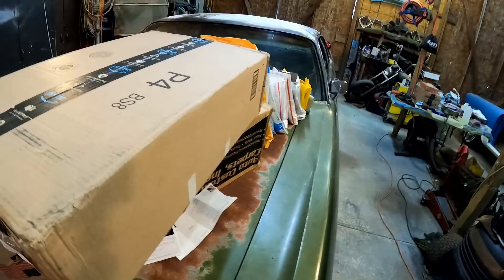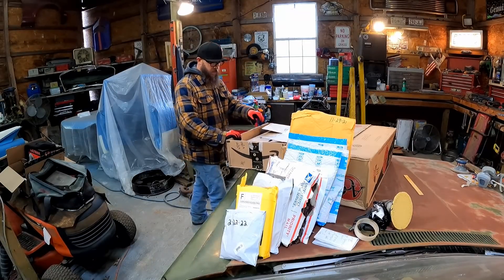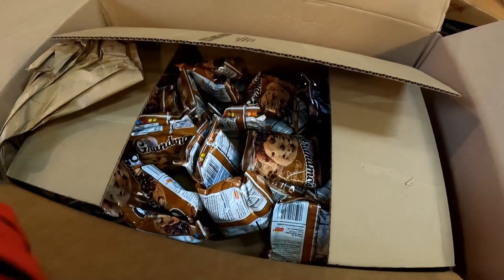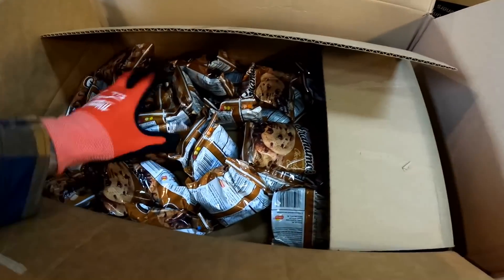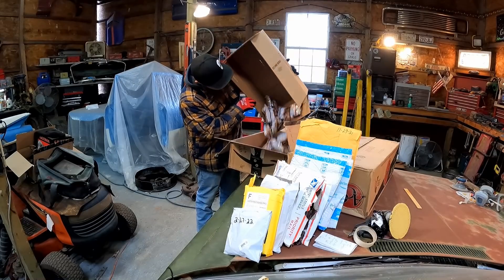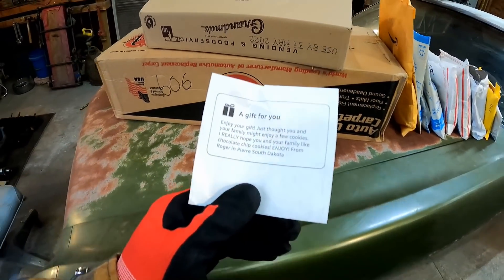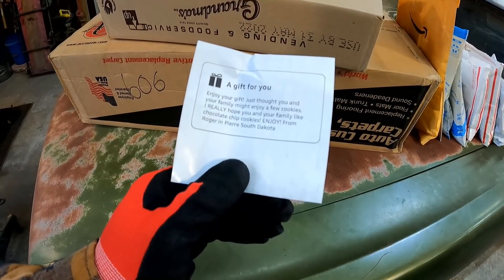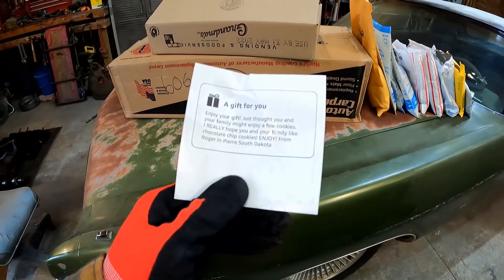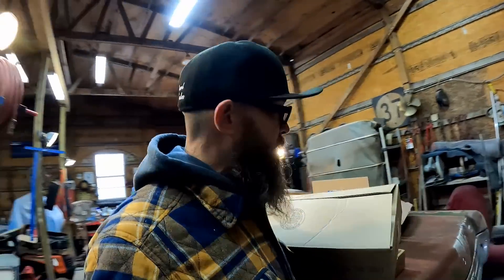We're getting to the big stuff now. These Milwaukee gloves showed up just in time — I'm freezing out here. And look at this: a box inside of a box. Oh man — a whole box of cookies, the good stuff. Grandma cookies. Look at all these! The note says: 'Enjoy your gift. Just thought you and your family might enjoy a few cookies. I really hope you and your family like chocolate chip cookies. Enjoy. From Roger and Pierre, South Dakota.' Roger, we love chocolate chip cookies. These are definitely getting eaten up with a quickness.